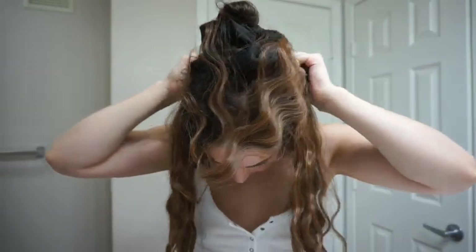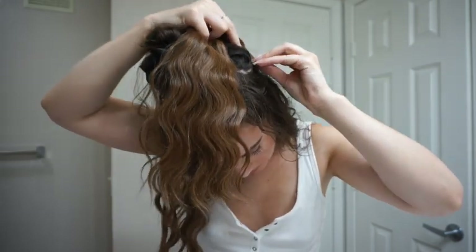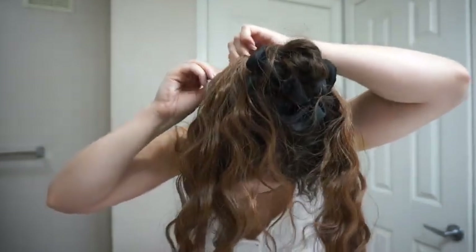Otherwise if you pop them in downward and then flip the hair up, you're going to have a bump. This way just makes it more seamless. I'll go in a circular direction and clip it in. Now you can do it however you want, however messy you want — I'm feeling the messy look right now. Grab your hair all the way up. Especially during summer when it's hot and you don't really want to mess with your hair too much, it just adds such a nice even length fullness.